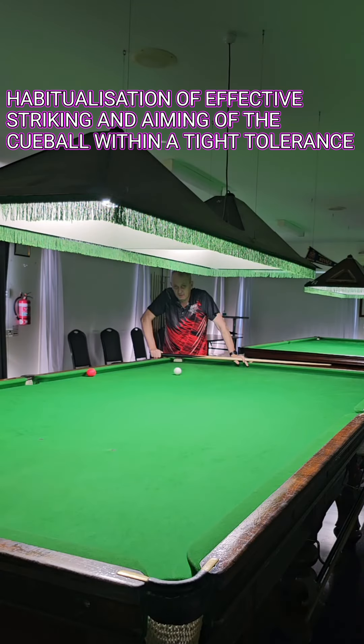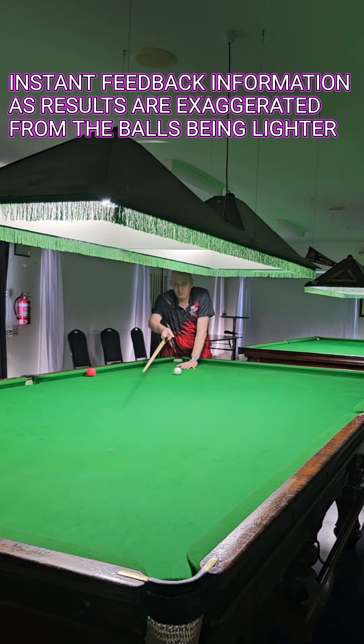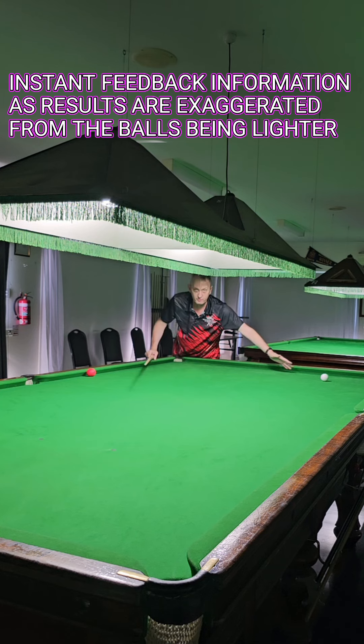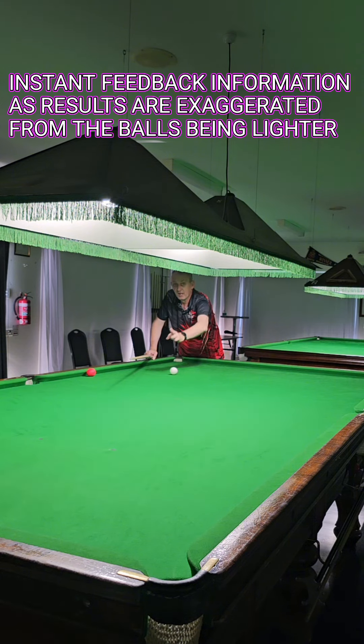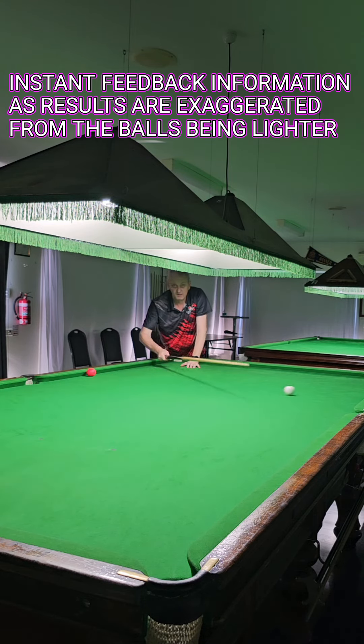Let me explain how the Chris Henry balls work. If you hit on the left-hand side of the ball, it'll push way up to the right. If I hit on the right-hand side, it'll push off to the left. I'm going to play left first. As you can see, it's nowhere near the target because the result is exaggerated since the balls are lighter. Now I'm going to play the right-hand side and it'll push to the left. As you can see, that's why I'm to the left. This will teach you to hit in the centre of the cue ball.